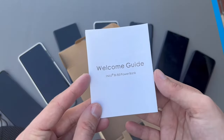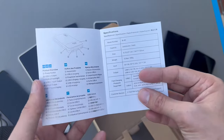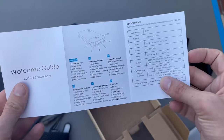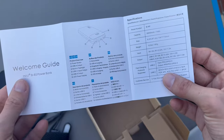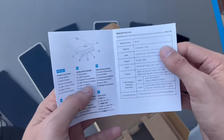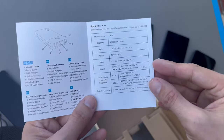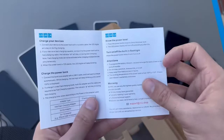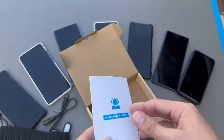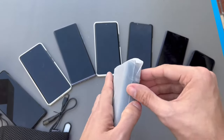There's a welcome guide for the Inui BYB5 power bank that explains everything in different languages, showing the various accessories and specifications. Very cool!